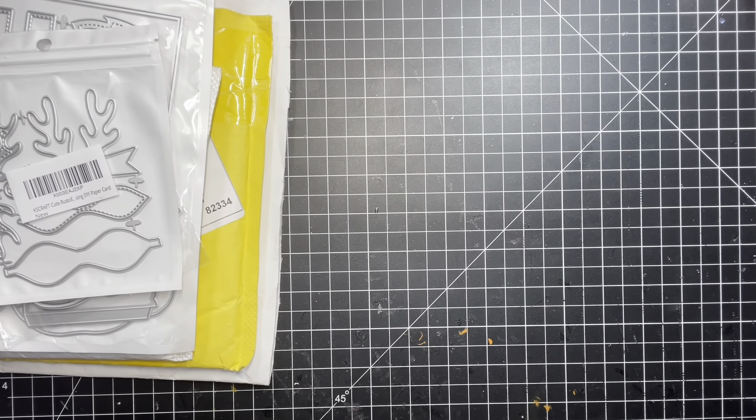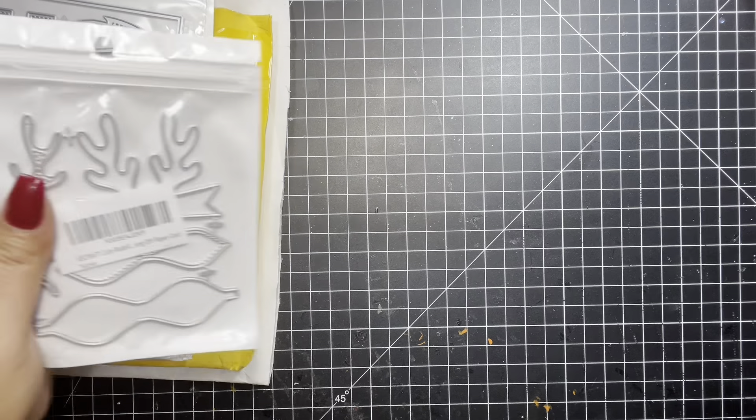Hey guys, it's Sundown and welcome to my channel, or welcome back to my channel. So what I have today is an AliExpress haul, and I wanted to share that with you guys, so I'll get started. I went ahead and opened up all the packages.